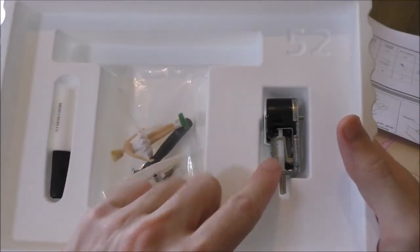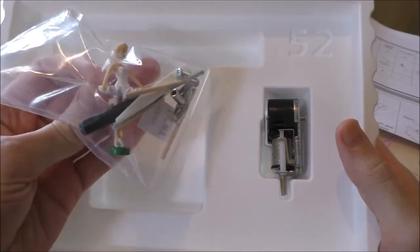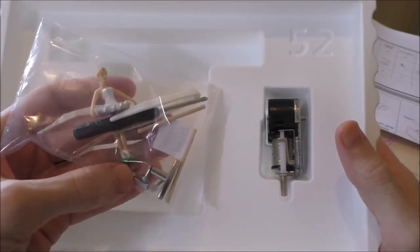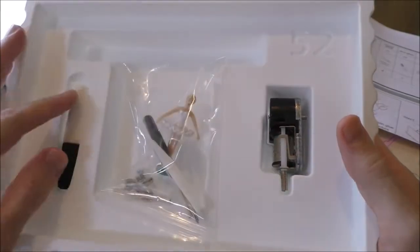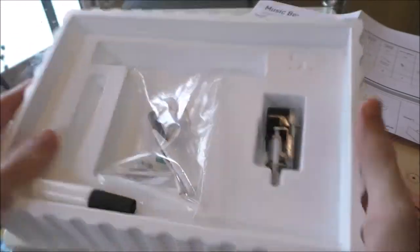We have what I suppose is the part that makes the music, and we have our dancing ballerina. There's a screwdriver, a couple of wooden bits and screws. I think everything we need is here — it even comes with the glue. Marvelous.